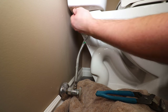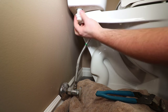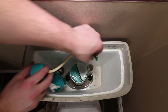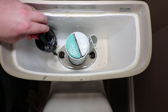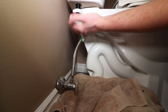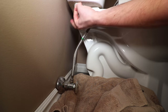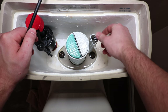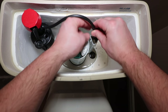Remove the lock nut holding the old fill valve in place. Slide the new fill valve in and tighten hand-tight with the lock nut. Make sure the float is not contacting the sides of the tank. To install the refill tube, attach the refill clip to the overflow pipe. Attach one end of the tube to the port on the side of the fill valve and the other end to the refill clip. If the tube is too long, it can be cut to length.